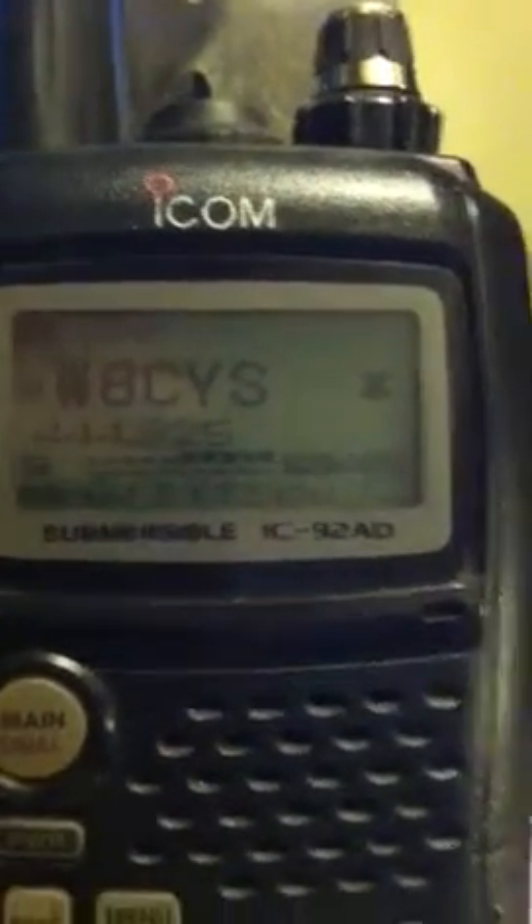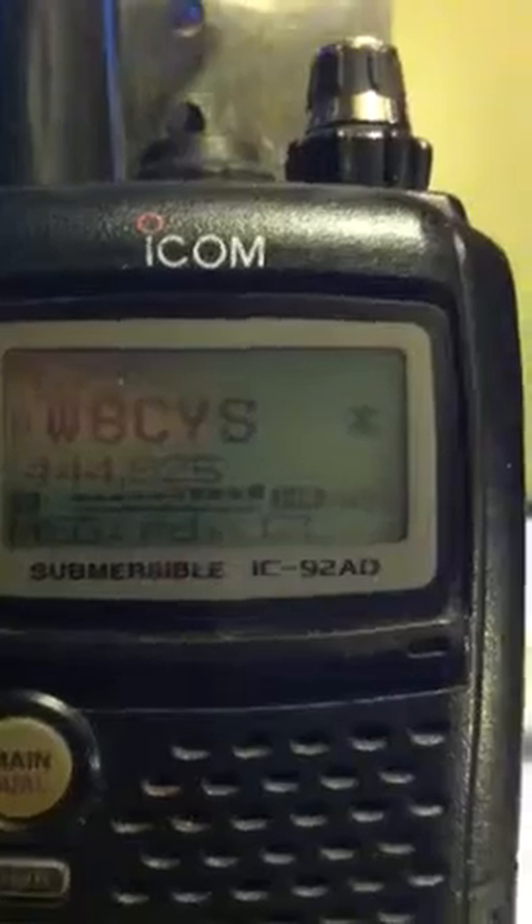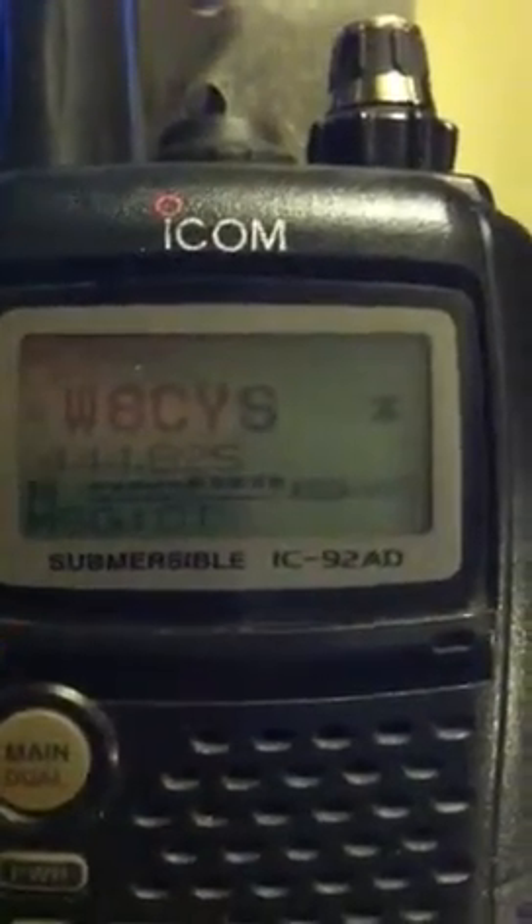I'm only running 5 watts in this repeater, but we're going to crank it up later on in the suite. I've got a repeater module and the DVAP on the other. And there's the mullein board.